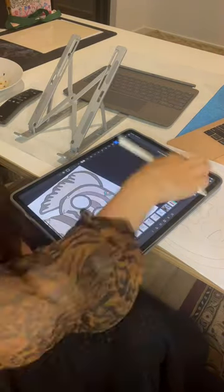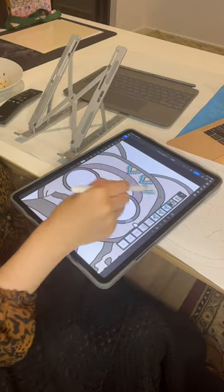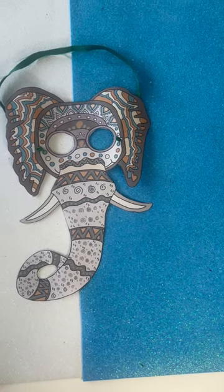If you would like a copy of my elephant mask, please head on over to my TPT store, Ms. Salami's Classroom, or comment for a direct link.